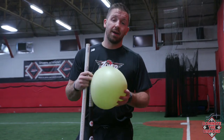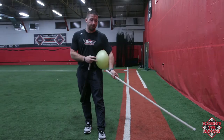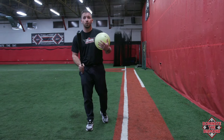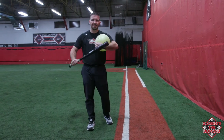I use the connection ball in almost every single one of my lessons. There are multiple ways to use it and it's a great investment to incorporate different drills at practice. For swing path, I'll take the connection ball and put it on their chest, bicep, or forearm of their front arm.